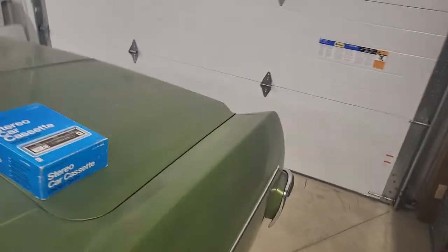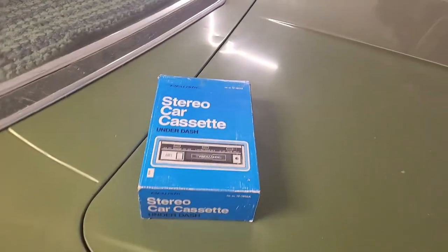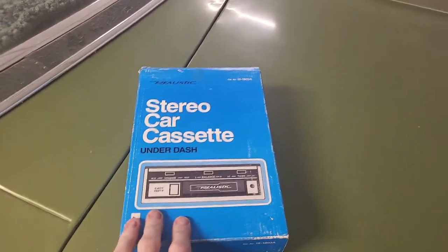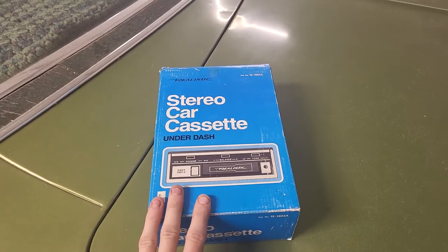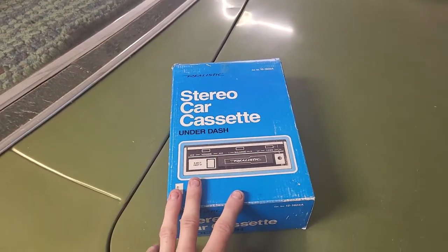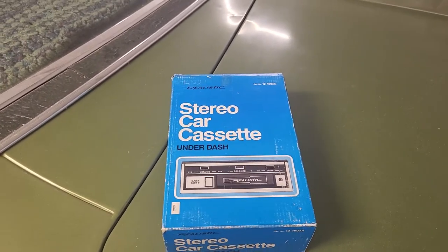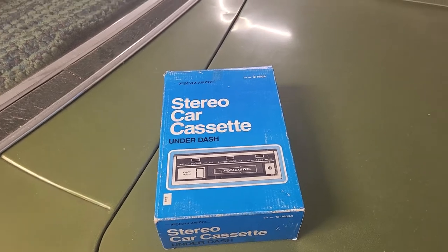Hey everyone, coming on with another Mercury video. I've got my new stereo for it. If you watched my video about the cassette deck that won't play tapes, it ended up being a broken belt, and I'm not going to be able to find one for an aftermarket deck like that — it's just not going to happen.